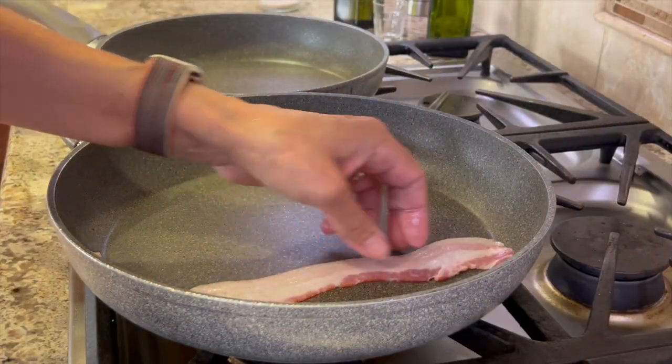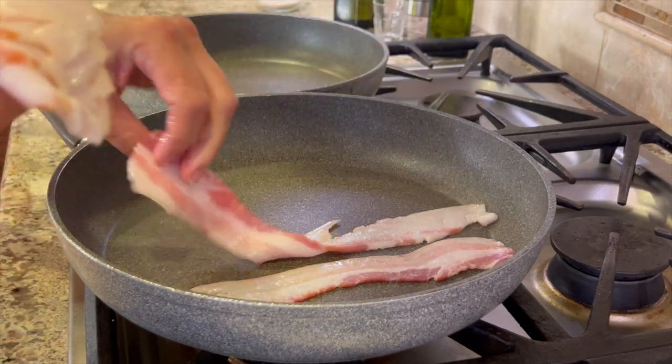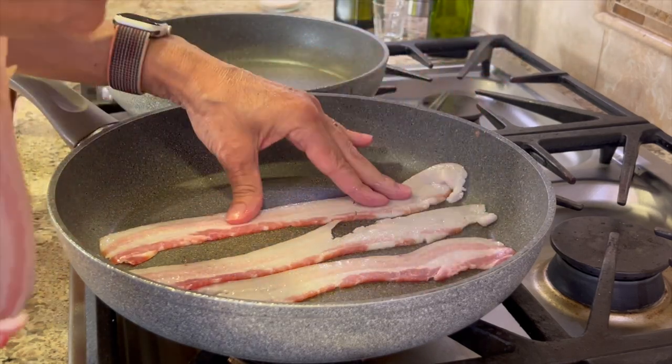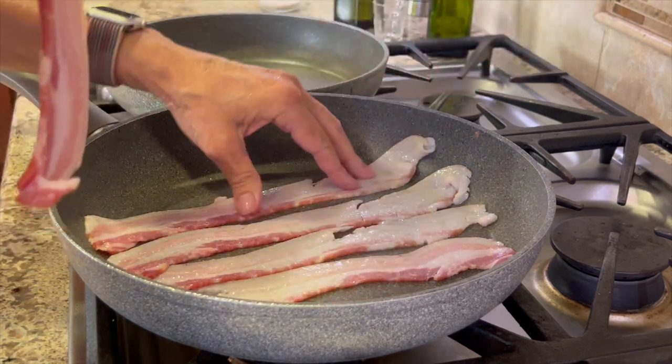We're ready to start cooking. I'm going to use three slices of bacon per sandwich, but you can use more if you like. We're going to lay it in the pan — you never want to overcrowd your pan when you're cooking bacon. I like mine to stay flat and get cooked on all sides, nice and flat.